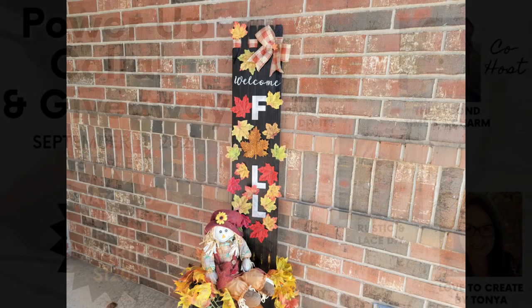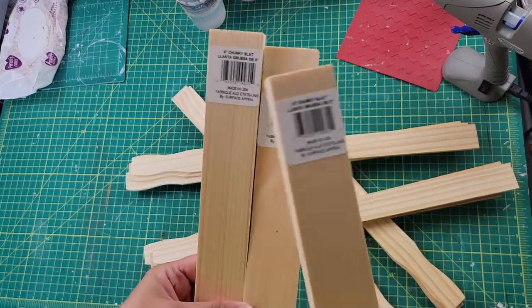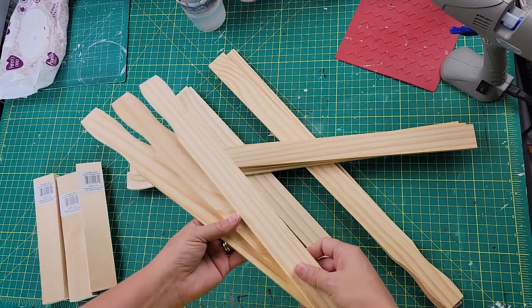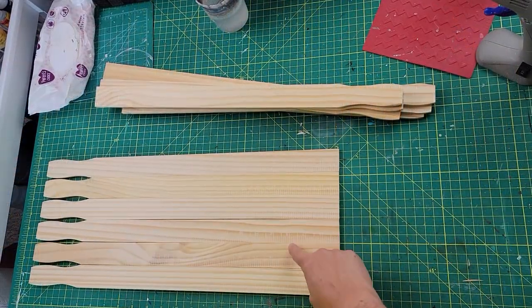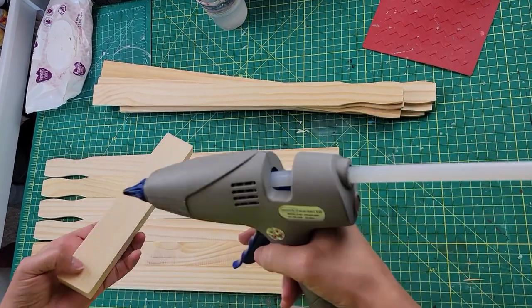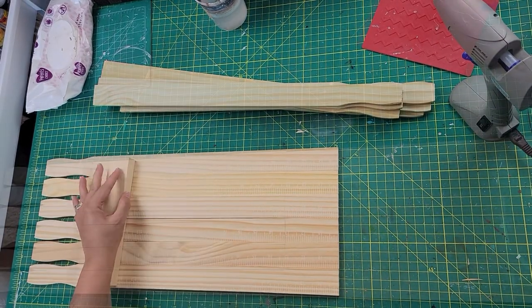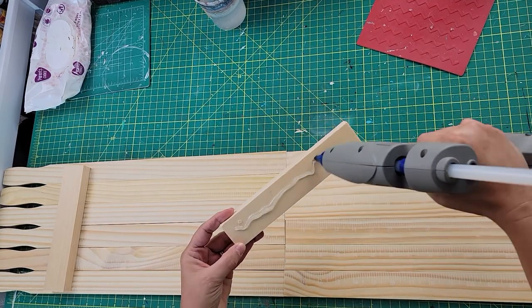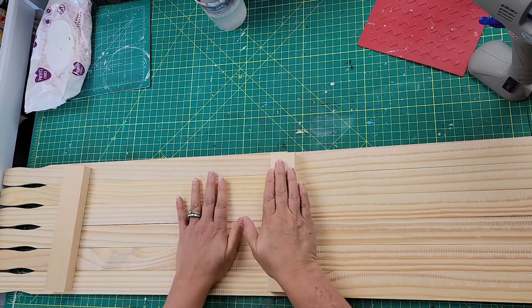DIY number two: I only have two projects today because I have a lot of videos coming up. I started off with some eight-by-one-and-a-half pieces of wood I found at Dollar Tree, and I had twelve five-gallon paint stir sticks — six on top and six on bottom. I hot-glued a Dollar Tree wood piece towards the top for the back side, then laid the other six stir sticks at the bottom and attached them with another Dollar Tree piece.